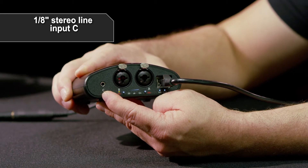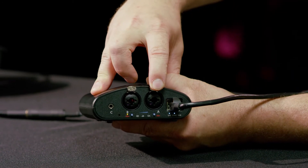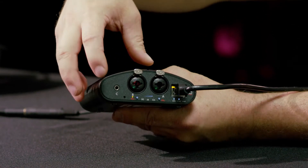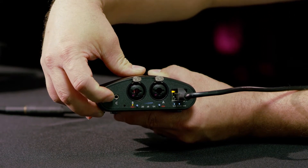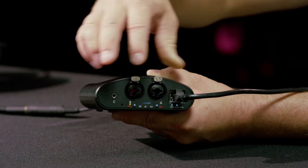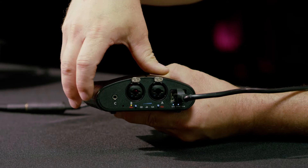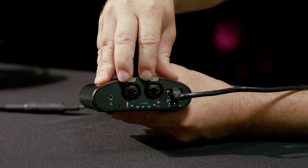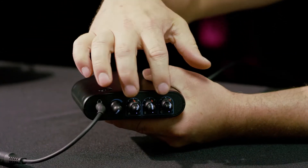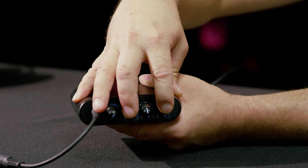The eighth-inch input is input C — a stereo line input. You could have a microphone, guitar, any kind of instrument, keyboards. On the stereo line input you could have a metronome, an iPad, iPod, whatever you like. Or if you want two more microphone inputs, you could connect an external mic preamp here for a total of four inputs. These four inputs are available to your headphones via the tips of the knobs — that monitoring is in the analog domain, so it's zero latency.